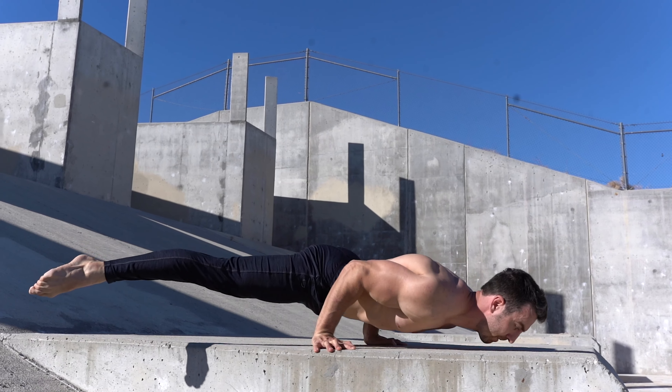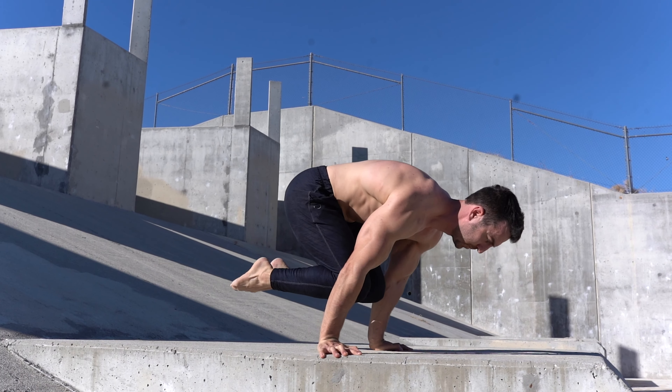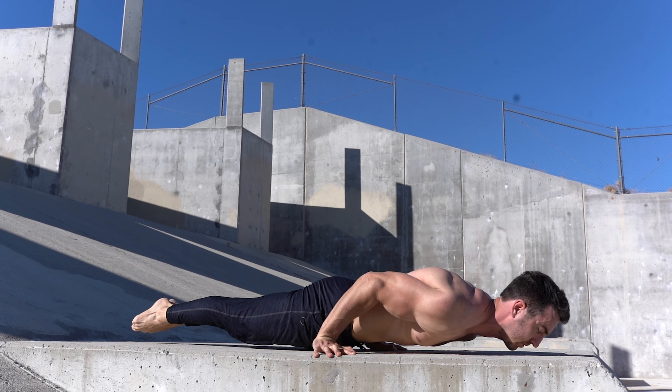In this video, I'll be talking about my favourite exercise for planche push-ups, the mechanical advantage planche push-up.